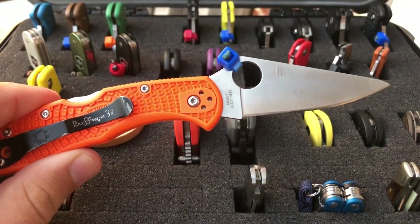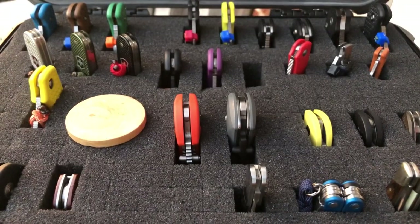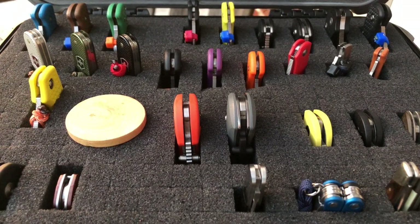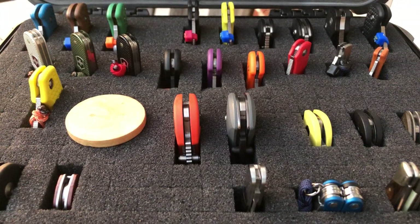Down here is just a standard Delica 4 with FFG. I know a lot of you are going to say the zip tie thing is stupid and ask why you need the ability to wave it out of the pocket when you can open it with your thumb anyway. I totally agree — I just like it. I think it looks cool. I like adding a little bit of color pop to each blade and it makes it unique. I'm not saying if you don't do this you're crazy — I just think it looks cool, plain and simple.